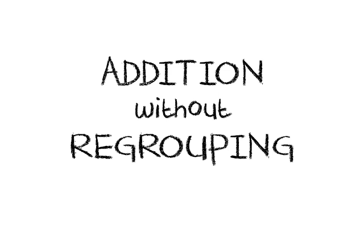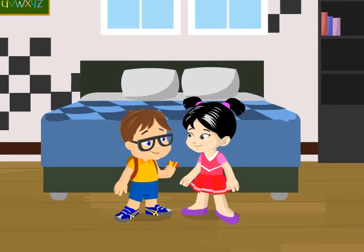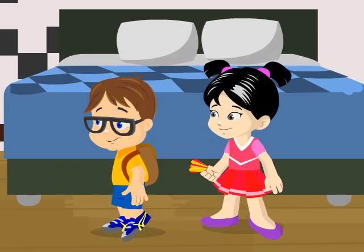Today we're gonna learn about addition without regrouping. Hi Candy, I have 12 red sticks and 6 yellow sticks. Can you add them all before we play? I'll just go to the restroom. Okay, no problem.